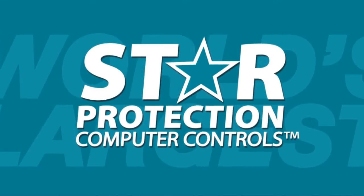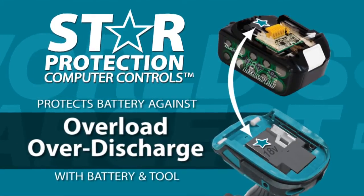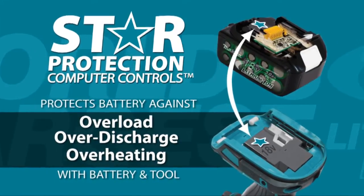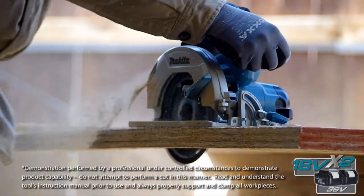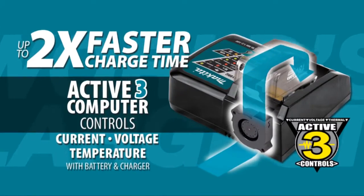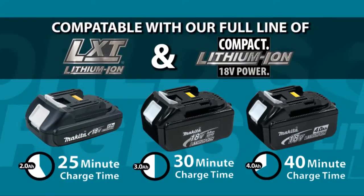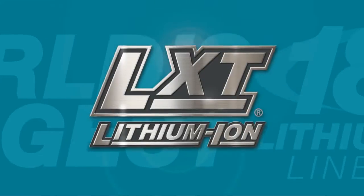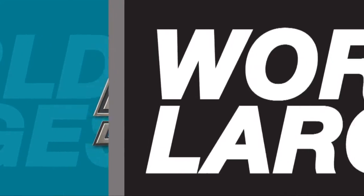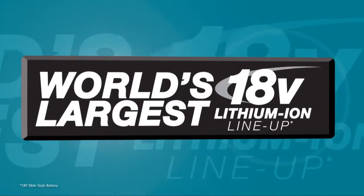The star on your LXT tool and battery means they're equipped with Star Protection computer controls technology that protects your battery and tool for optimum performance. LXT also has the fastest charge time in the category. Powered by two fast-charging LXT batteries, it's part of Makita LXT, the world's largest 18-volt lithium-ion cordless tool lineup.